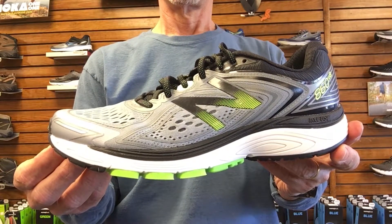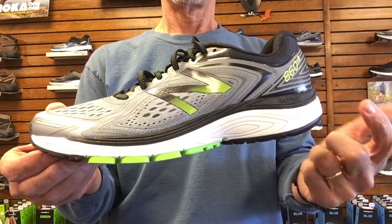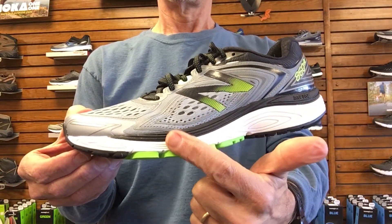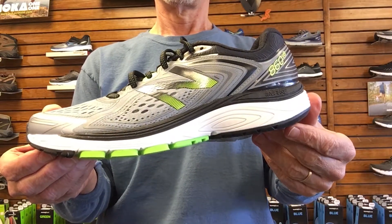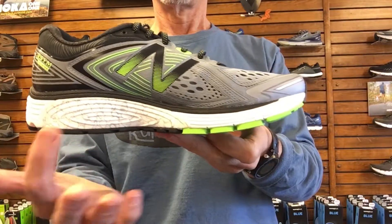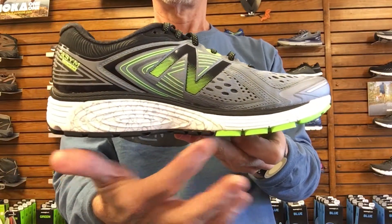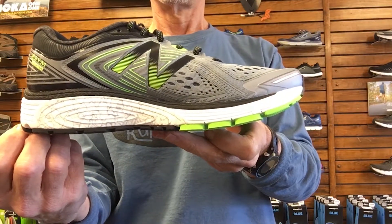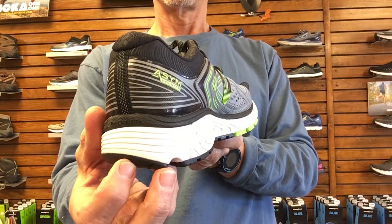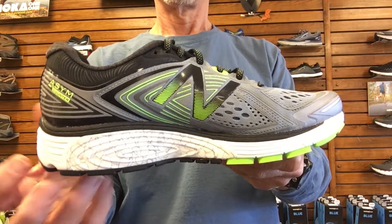The 860 features New Balance's True Fuse Midsole. The True Fuse Midsole is composed of two layers of foam that provide cushioning throughout the gait cycle. There's also a stability post on the medial side just under the arch which provides resistance when your foot begins to pronate or roll inward toward the arch.